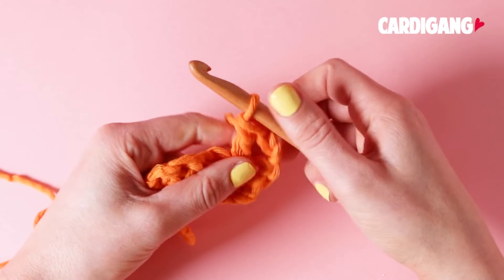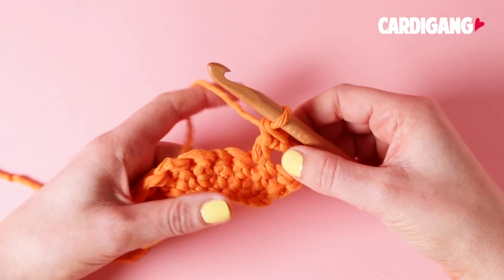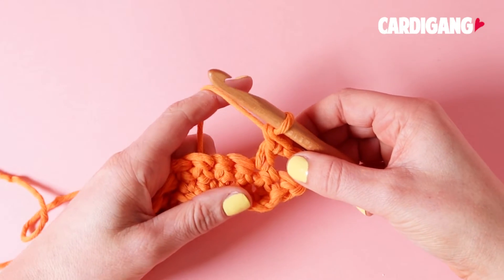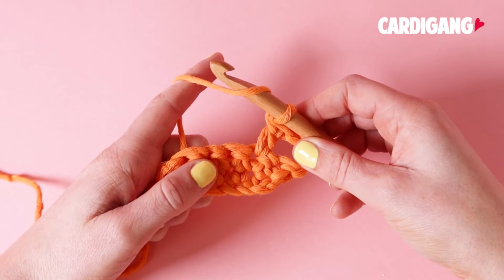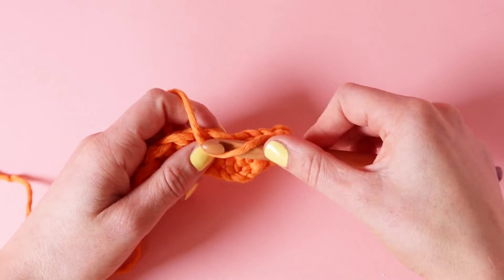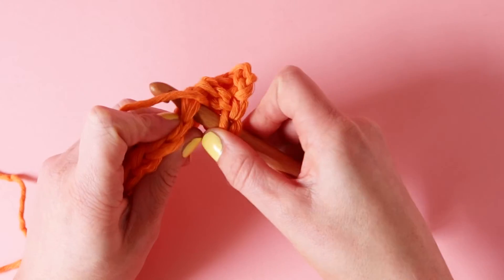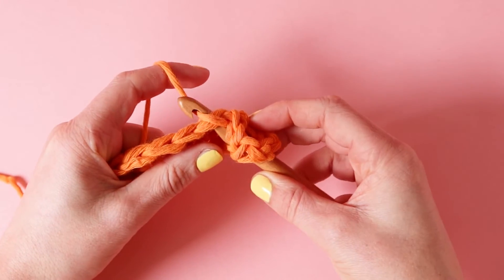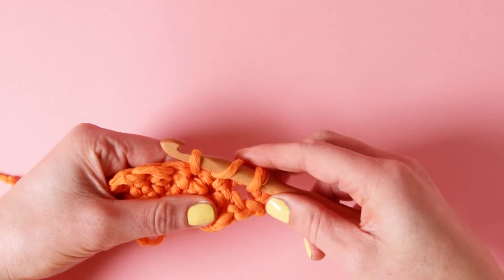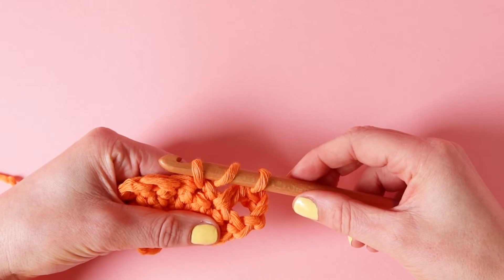So let's have a look at that again. Wrap your yarn over your hook, insert your hook into your stitch, and then yarn over, collect that yarn and pull it through your stitch. And now you should have 3 loops.